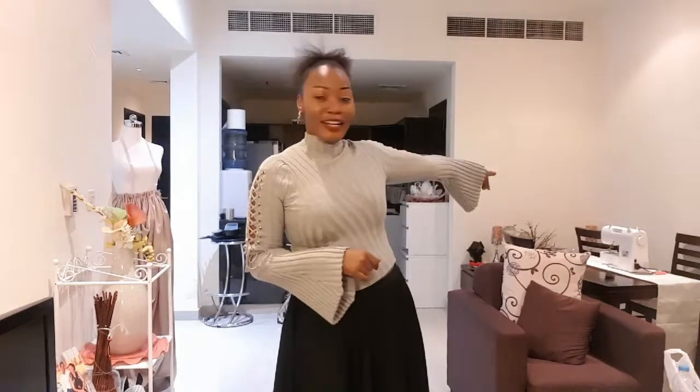So I bought a machine. If you can see it at the far corner, there's a machine on top there — it's on the dining table. I took off everything from the dining table and placed the machine there. I've never been in a class, I just bought it and started stitching stuff.